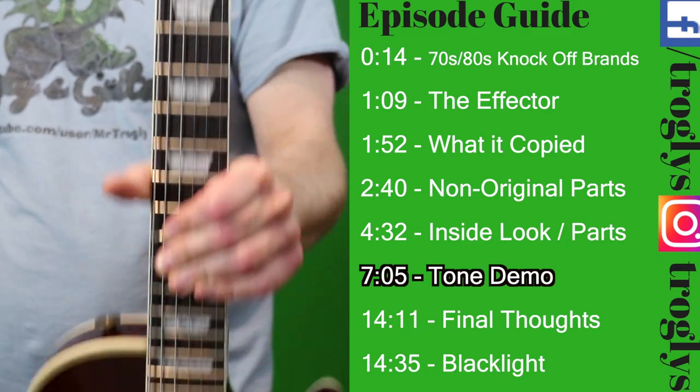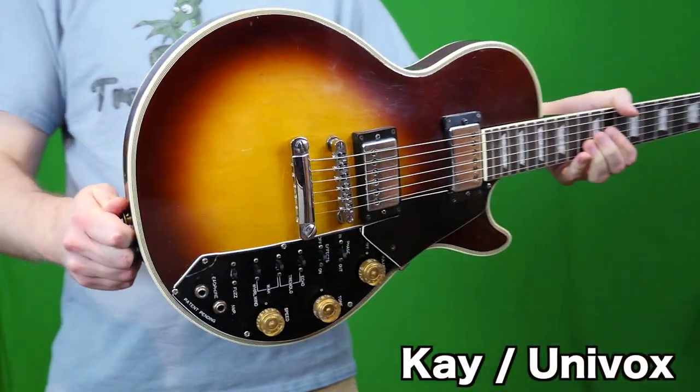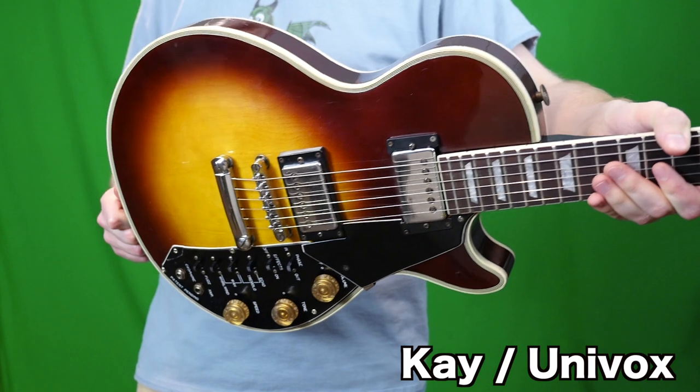Welcome back troglodytes to the Troglies Guitar Show. Today we have a K Univox Effector Les Paul copy.